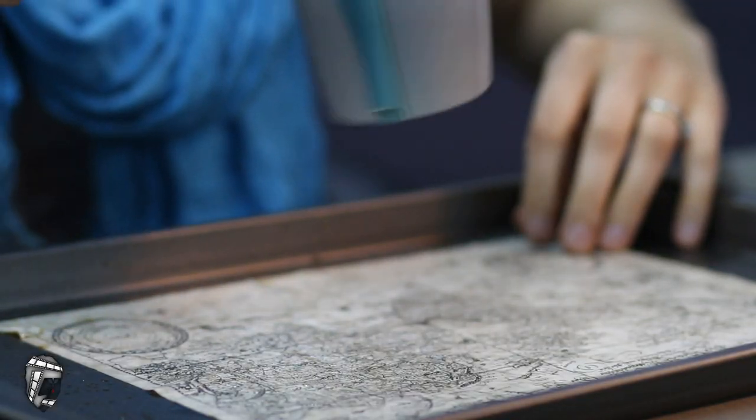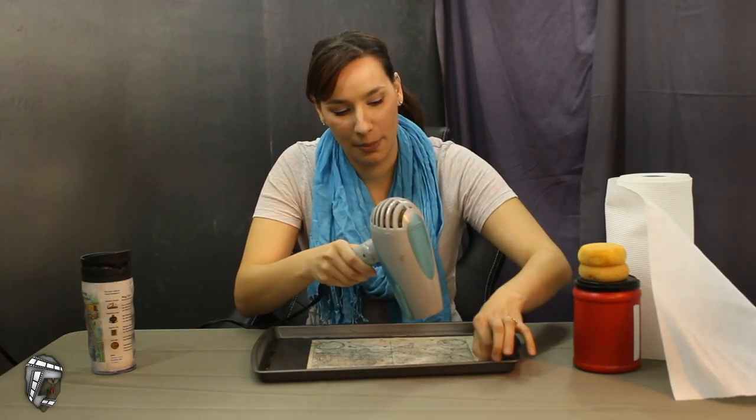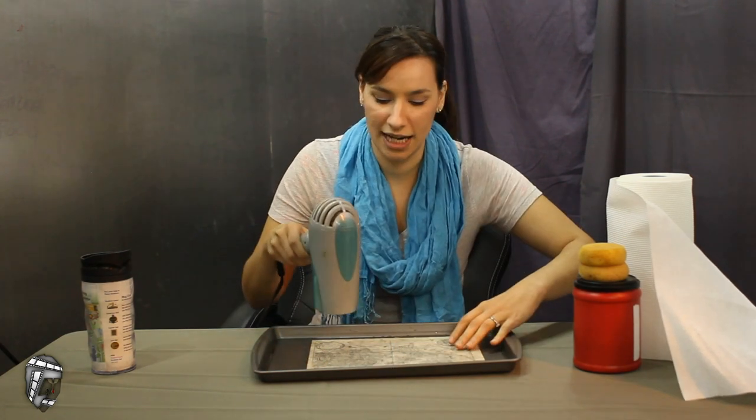Don't use the blow dryer while you're in the bathtub, in the shower, or in the pool — you don't want any type of water near the plug. Don't use it while it's raining outside. This can be dangerous in the wrong hands.